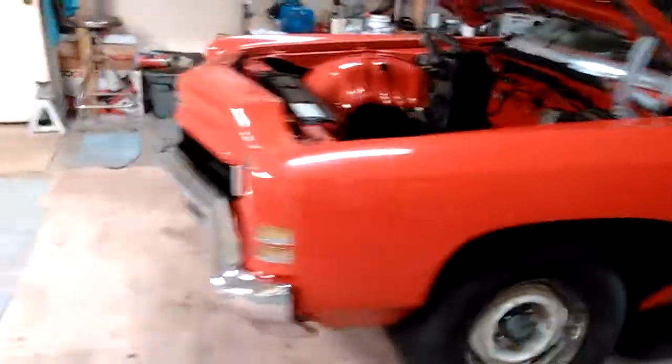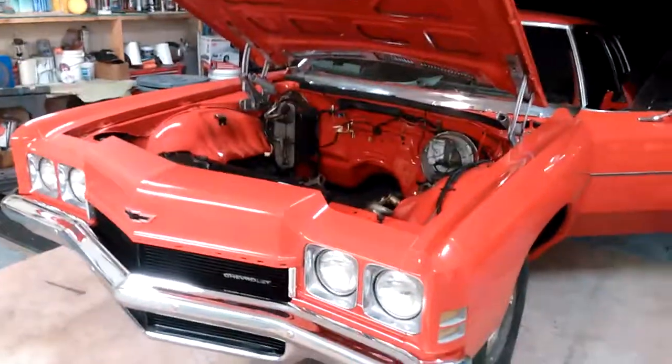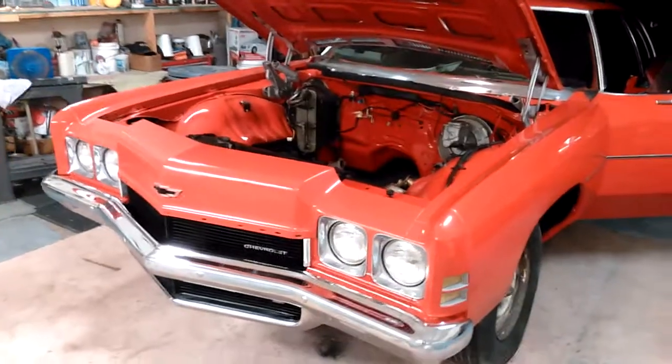The floors — you can see where it rained before I got the doors back on it. A little bit of water got in there; I'm gonna fix that up real quick. Pretty much that's about it. I just wanted to put a little video out there. It's a 2016 Corvette chili pepper red — that's what the color's called. So that's the end of that one.